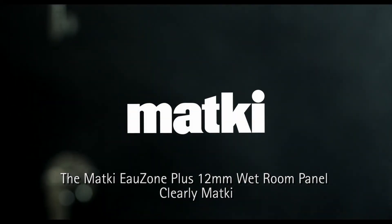The MatKey Ozone Plus 12mm wet room panel. Clearly MatKey.